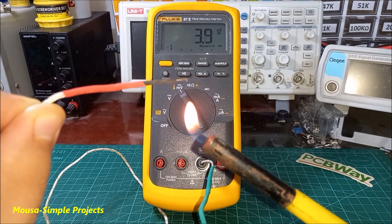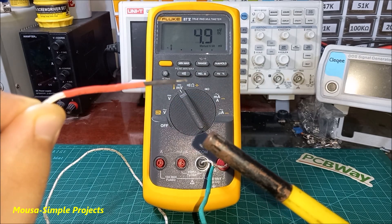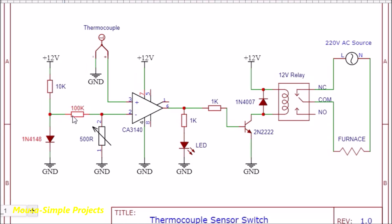We just want to know if the furnace is hot enough or not. This is my circuit — I'm using an op-amp as a comparator. A reference voltage is connected to the inverting input of the op-amp.